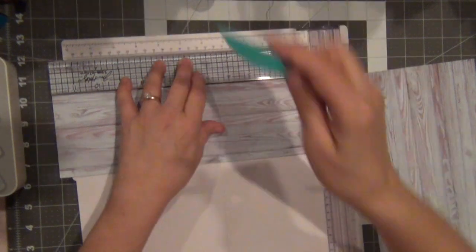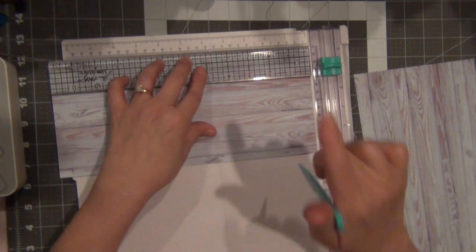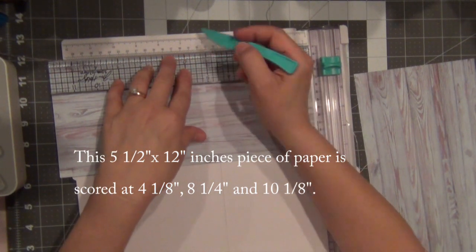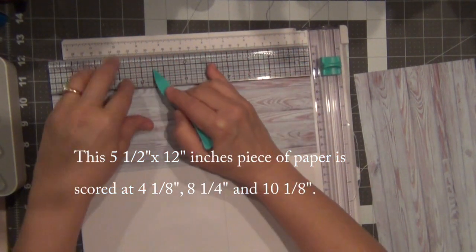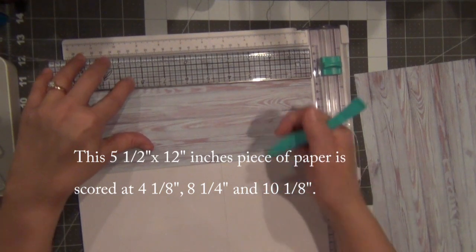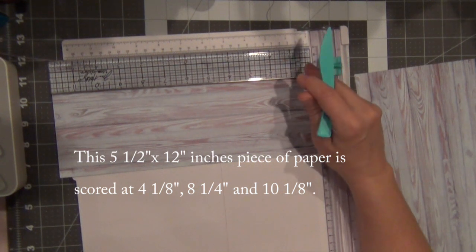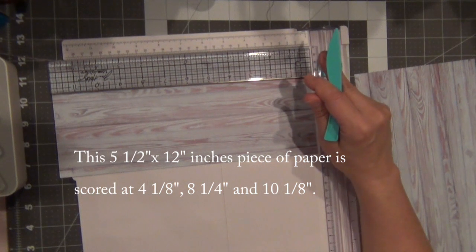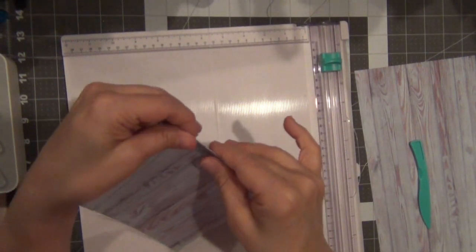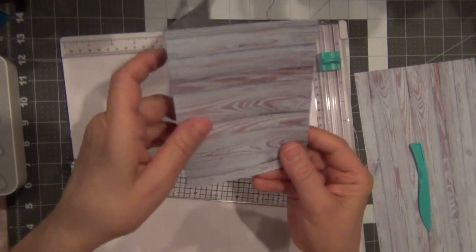For now I'm using my own ruler to find four and one-eighth and scoring like this. I'm going to score three times: first at four and one-eighth, then at eight and one-quarter, and then at ten and one-eighth. These are the three scores — four and one-eighth, eight and one-quarter, and ten and one-eighth — and I'll put all that information in the description for you. I score at four and one-eighth and fold it like this.